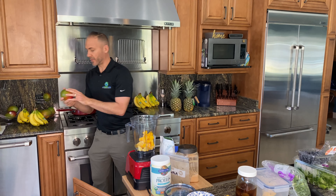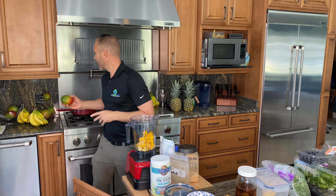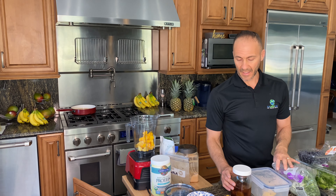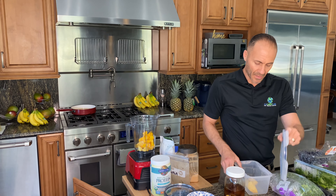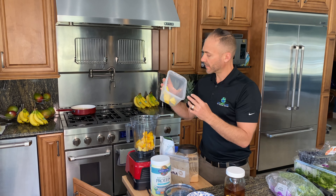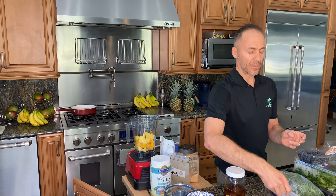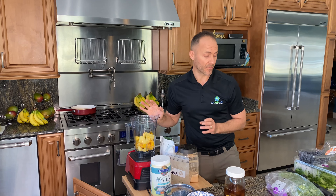These mangoes are about a medium size — probably close to a mango and a half, maybe closer to two. The next thing I put in is a little bit of pineapple. Not a whole lot — if you cut up an entire pineapple, that's probably one quarter of the pineapple.